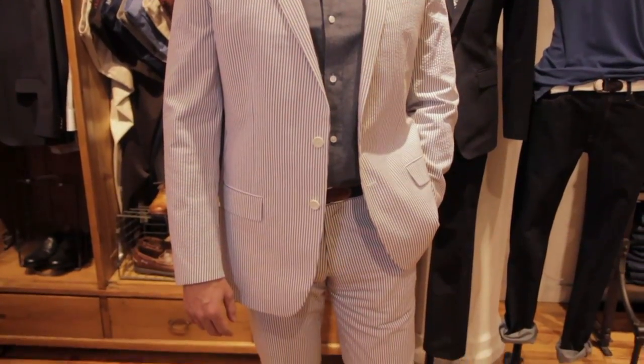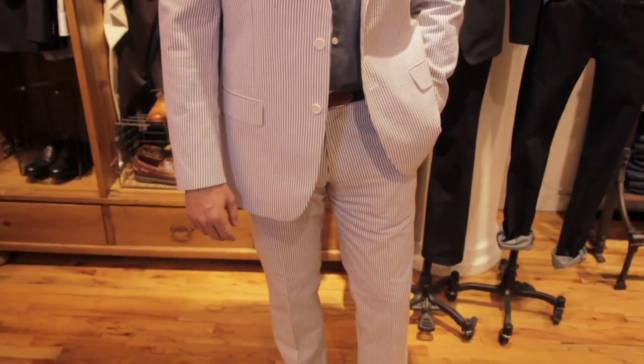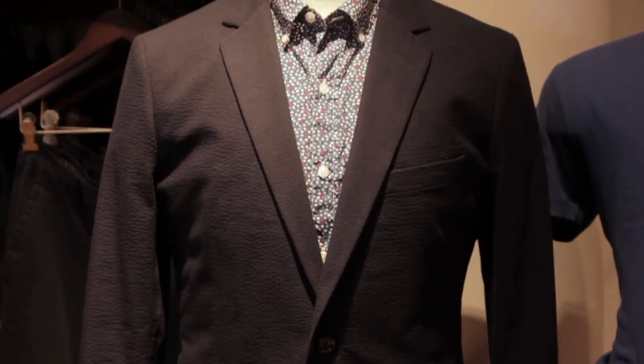Hi, I'm George Brescia. Today we're talking about what does a gentleman wear for the perfect suit for a summer outdoor wedding. When you're at a summer outdoor wedding, you really want to look elegant, but you also want to stay cool. So it's really important to do a lightweight fabric.